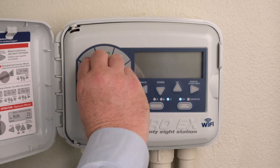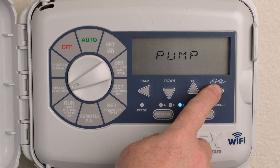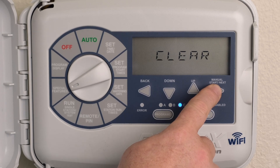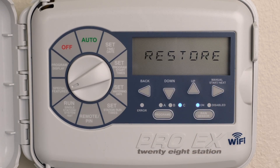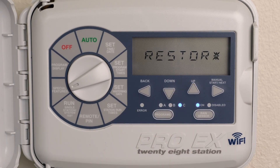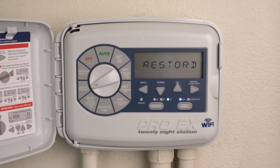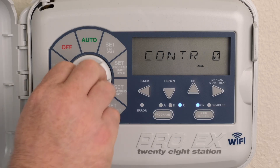Turn the dial to Special Features. Press Next until Restore is displayed. Press the Next button to restore any previously saved programs. Return the dial to Auto.